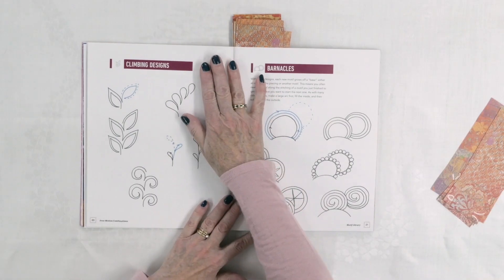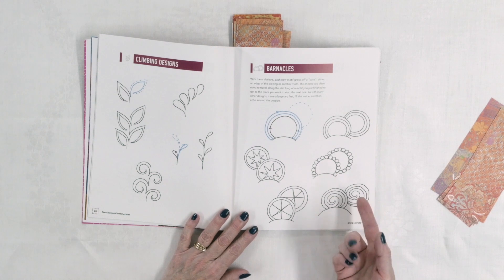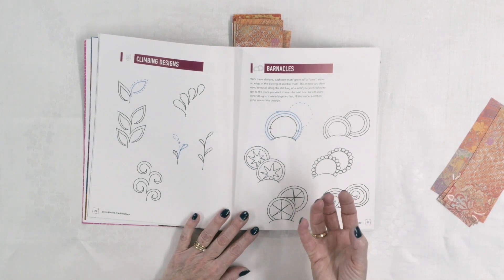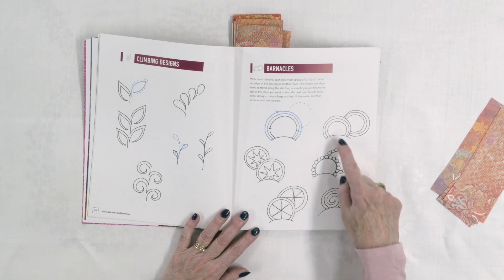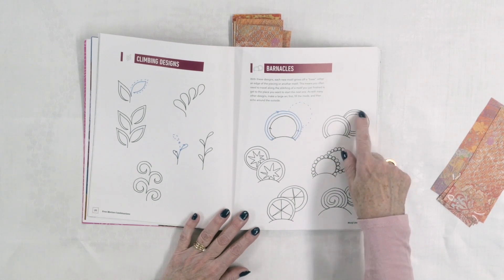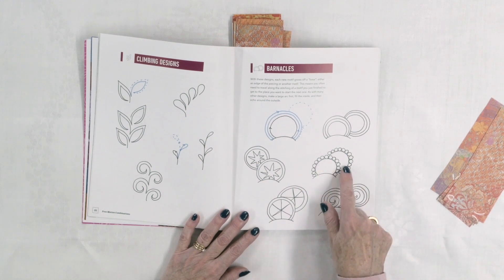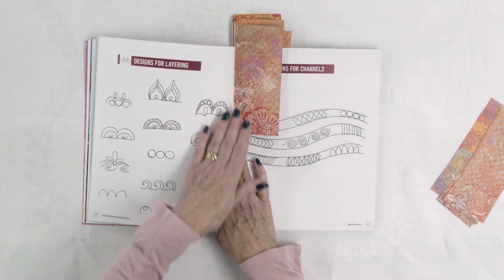She also has some other designs: climbing designs — like leaves — which are appropriate for nature quilts. Then there are barnacles. She calls these barnacles because they grow off a base, like a barnacle grows on something, and they're really cute. You can have one that you're going to see fully and one that's kind of partially hidden behind. You're putting all these different little motifs inside or in this case outside — I really like this design, I think it's quite cute.